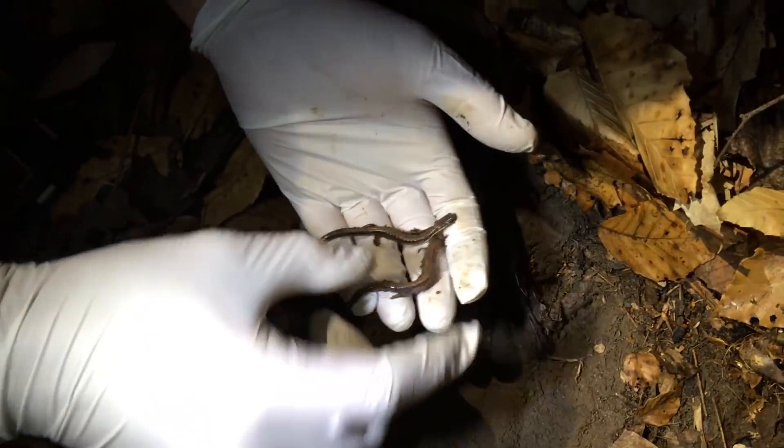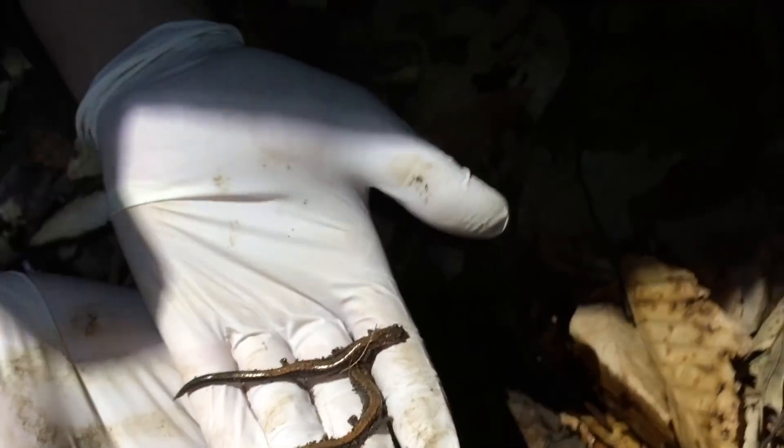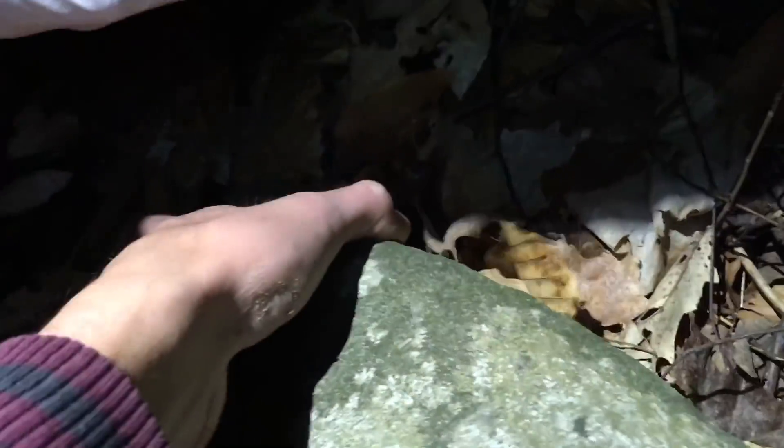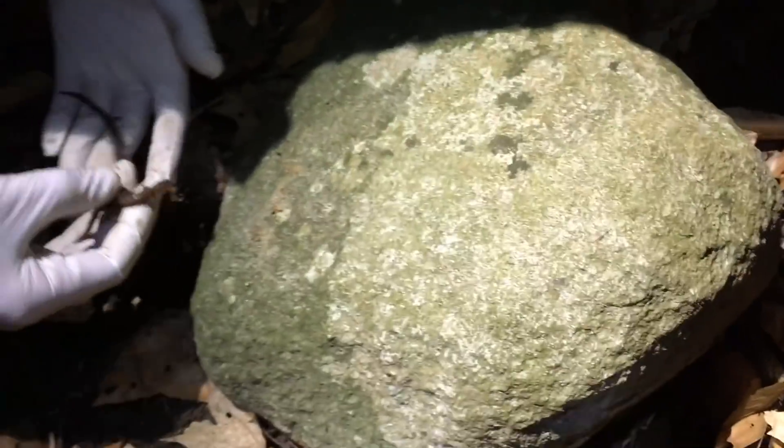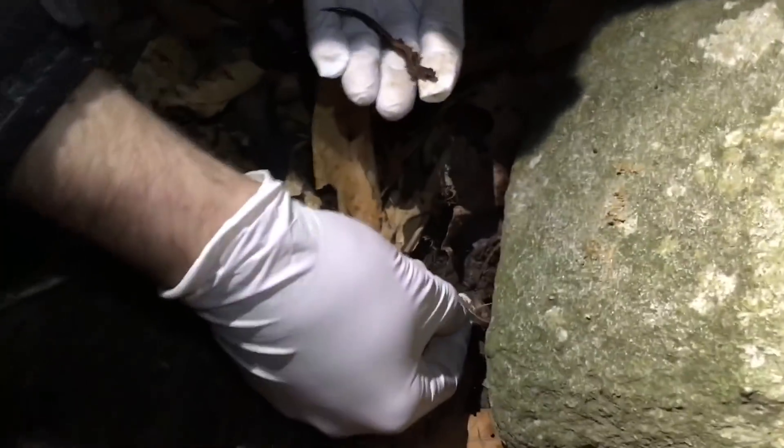You have to be careful because these animals can autotomize their tails — similar to lizards, they can drop their tails as a defensive response to evade predation.